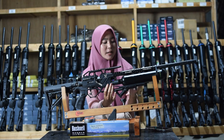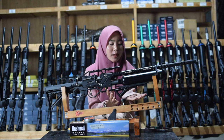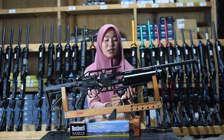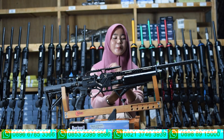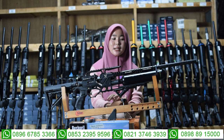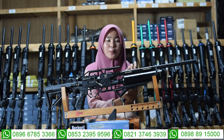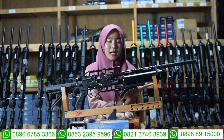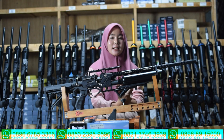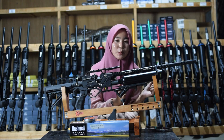Di bagian bawah sini juga ada bagian tabungnya. Untuk tabungnya menggunakan tabung Vernam 500 cc, bukan menggunakan tabung GSM ataupun tabung dural. Di sini juga ada bagian satu cincin laras, untuk memperkuat dan mempererat antara laras dan tabung sehingga tidak mudah goyang saat digunakan untuk berburu.